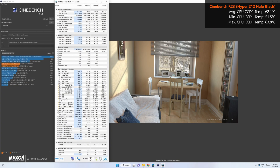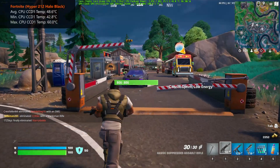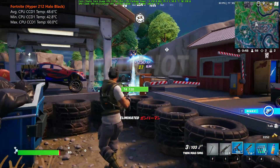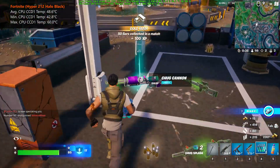First up, Cinebench R23's multi-core test: after checking HWiNFO64's logs over the entirety of the test, the Ryzen 5 5600 achieved an average CPU CCD1 temperature reading of 62.1 degrees Celsius. Moving on to Prime95, with the Hyper 212 Halo Black, the Ryzen 5 5600 gets an average CPU CCD1 temperature of around 62.9 degrees Celsius, a low of 52.5 degrees Celsius, and a high of 71.5 degrees Celsius. In the Fortnite gameplay test at medium-ish graphics settings on 1440p resolution, the Ryzen 5 5600 achieved an average CPU CCD1 temperature of around 48.6 degrees Celsius, a low of 42.8 degrees Celsius, and a high of 60 degrees Celsius.